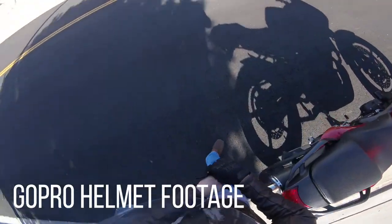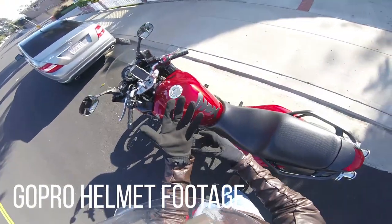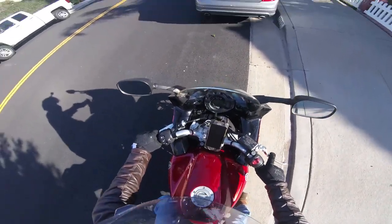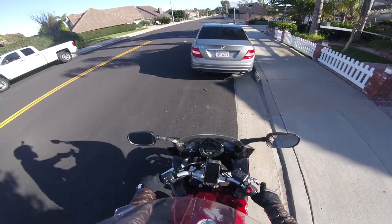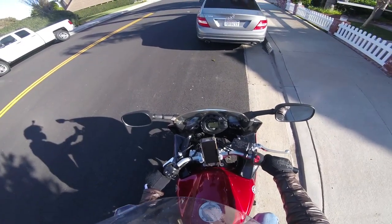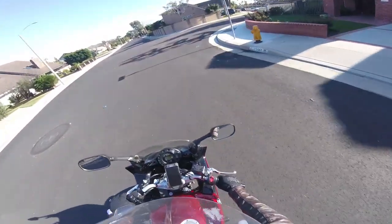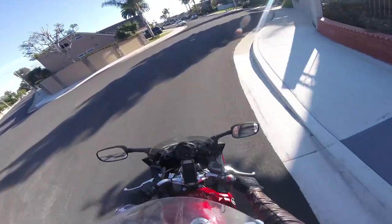Later on, on a sunnier day, I threw the GoPro on my helmet to get some better footage. There's a good shot of it right there. The phone sits right underneath the tach so I can see the tachometer as well as the speedometer. It's pretty cool.